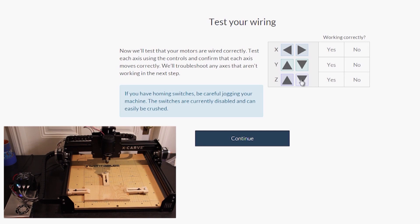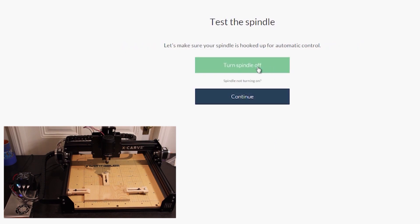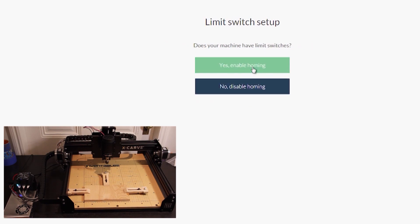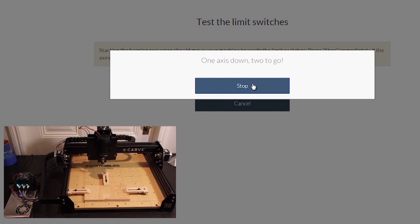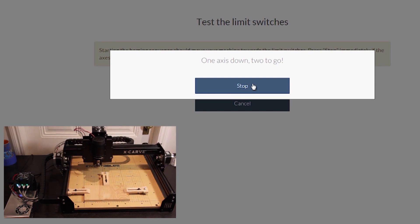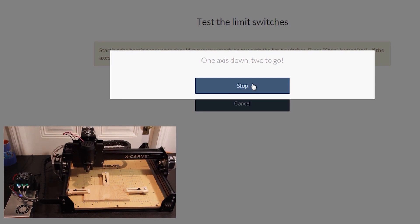The X-Carve machine basically just has an Arduino and a shield on it that controls the motors, which talks back to the computer. If you've got a DC spindle, you can control it on and off using the power supply, and you can also optionally have limit switches on your device that you can test out in the setup process. The machine goes to the limits of the X, Y, and Z axes to test out the limit switches and make sure they properly detect when the machine is at the extent of its movements.